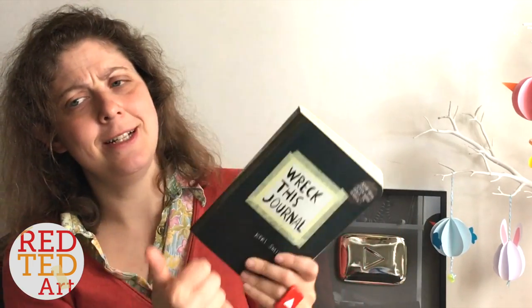So join me, help me Wreck This Journal, keep watching, keep making, keep creating — and of course we'll see you in the other video. Let's hop over there now.